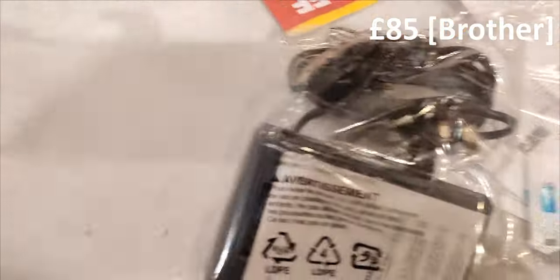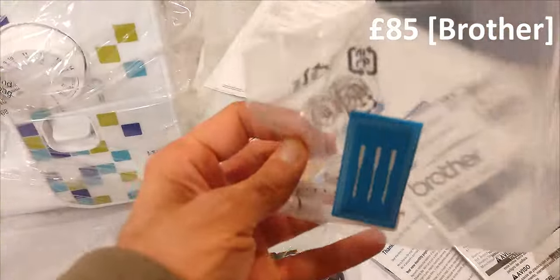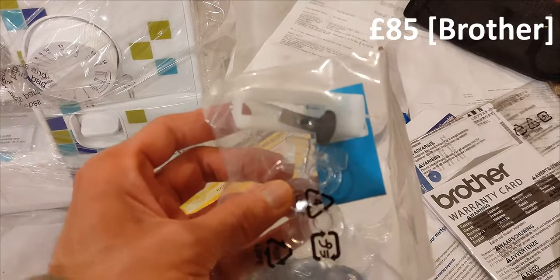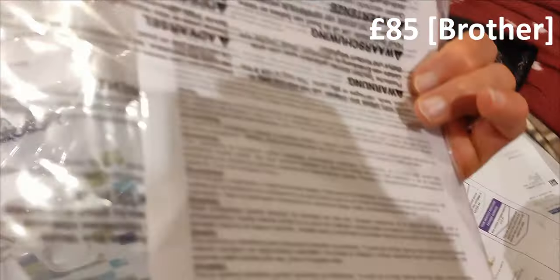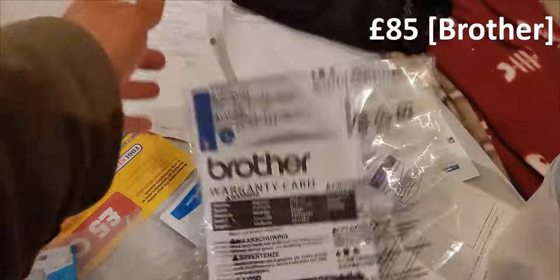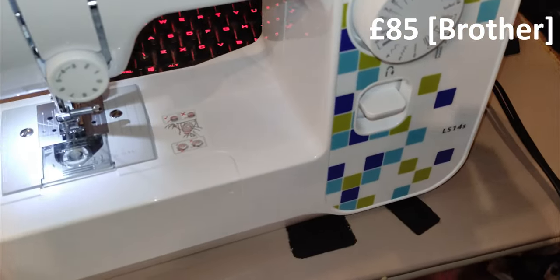Here you can see what the box looks like after I've opened it — so this is the unboxing. You can see the machine is out on the table, and it comes with some accessories which include some spare needles, some bobbins, and also the foot pedal. There's also a guarantee and instruction manual. It's a complete machine — all set up and ready to go.